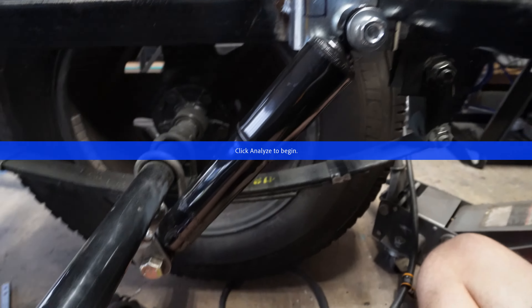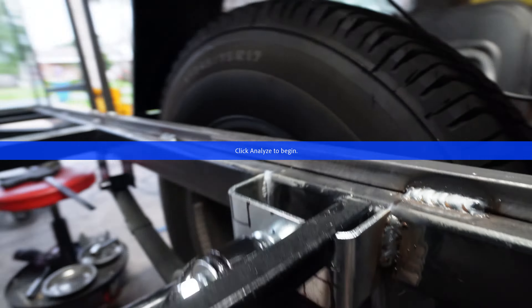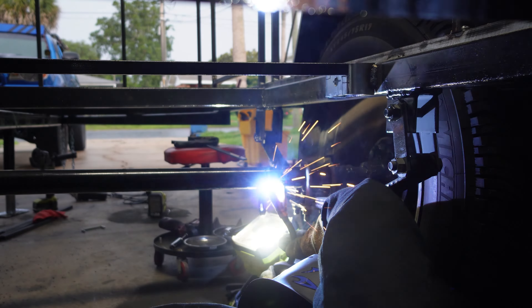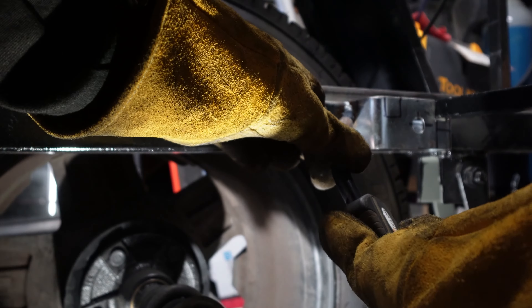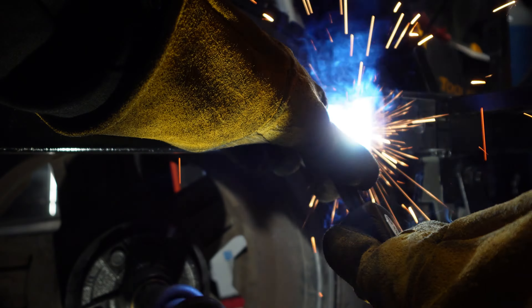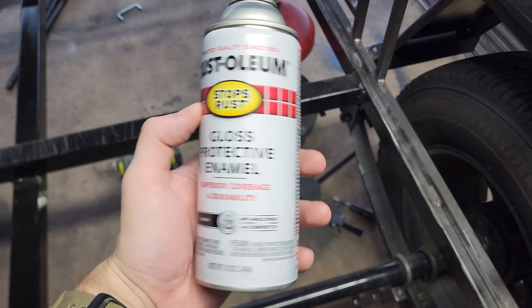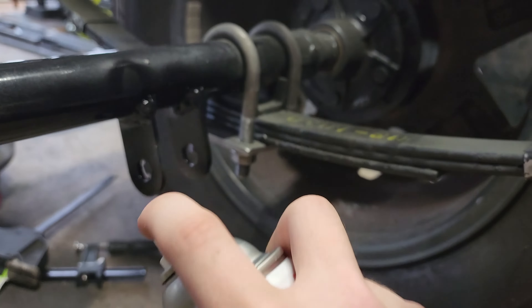Now with both mounts welded up and tacked in place, I wanted to test fit one more time before I fully weld anything, and as you can see everything works perfectly. Now just remove the shock and fully weld the inside and outside of the shock tabs, and then weld the outside of your upper shock mount because there's plenty of area for that to be welded on. My trailer is not that heavy anyway so I'm not worried. After everything has cooled down, it's time to spray paint to get rid of all this bare metal so that we don't have any rust issues.